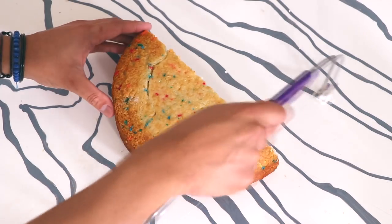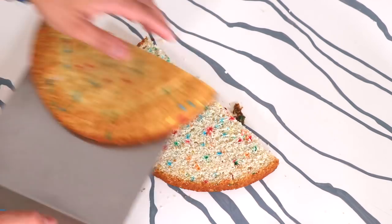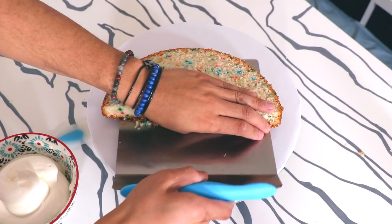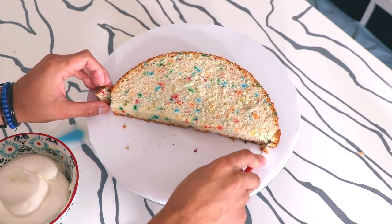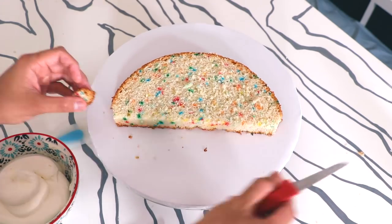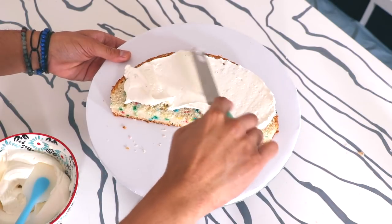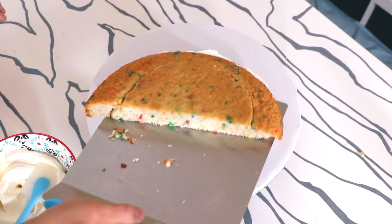Let's create the taco cake. I just cut my cake in half into two equal layers, then I move them onto my cake board. I have my first layer of cake and I'm going to cut the edges just to create more of that taco shape. Then I added buttercream into the middle of my cake and added the second layer of cake on top.